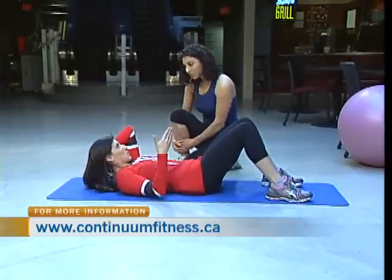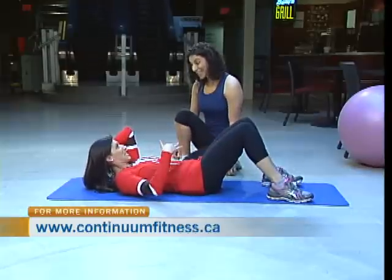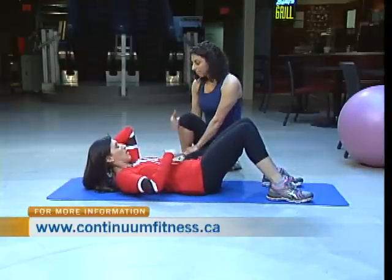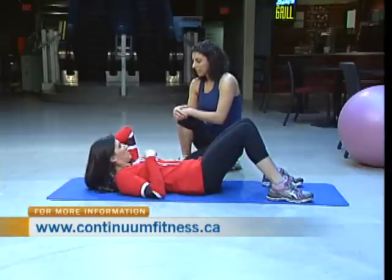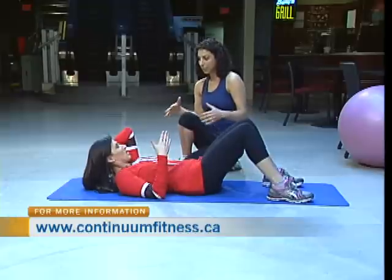My youngest just turned five, so I'm five years out from that pregnancy — would diastasis still be affected? How long can it persist? I've often seen it ten years after the fact. If it's not addressed, it can stay separated.